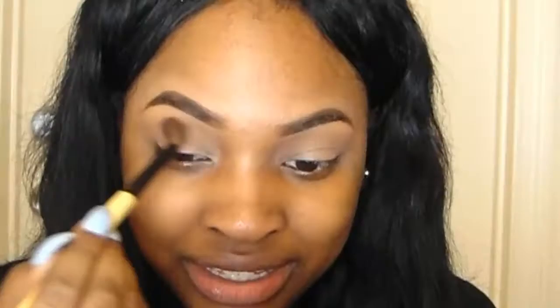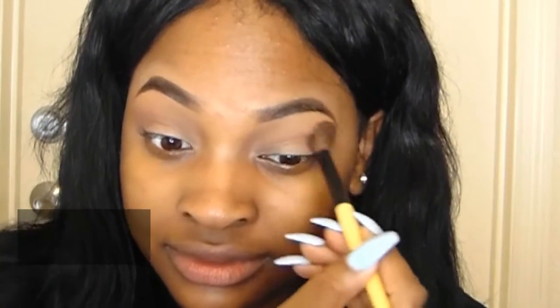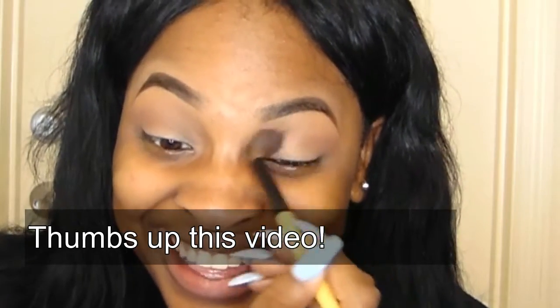Then I go with my Wet and Wild palette with this taupey brown color, and that's just going to be my transition color. And my roommate slash friend Courtney — you're gonna see her in this video. I'm filming in the mirror slash bathroom area because I just liked it better than my room.